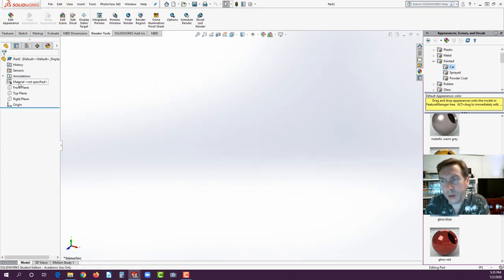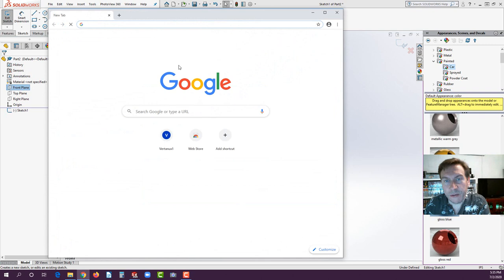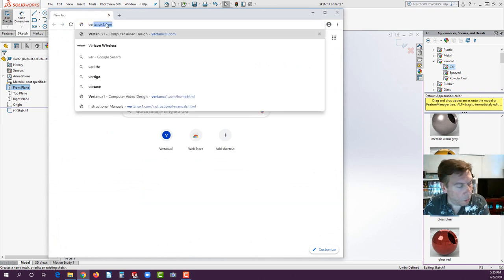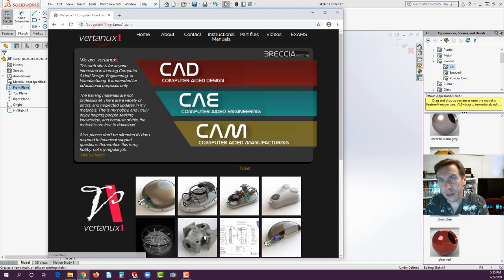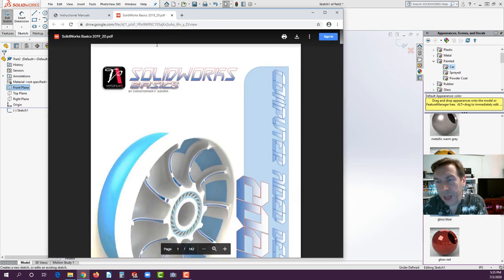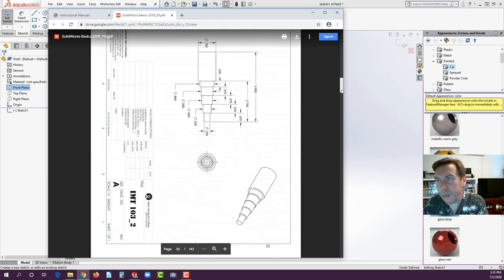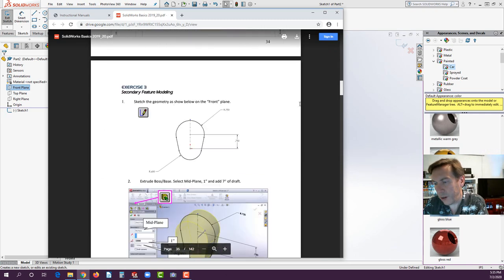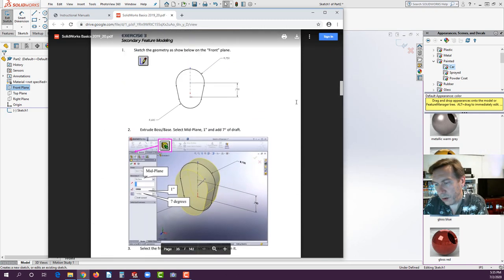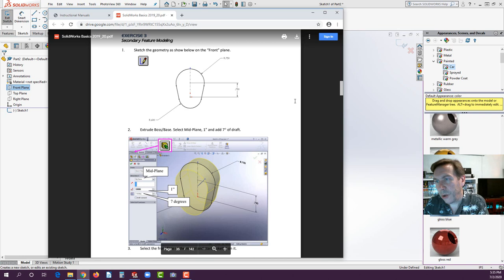Go to File, New, make sure Part is selected, and hit OK. Select the front plane and start a sketch. If you go to Google Chrome and put in vertanu1.com, it'll bring you to the webpage with the instructional manual and SOLIDWORKS basics — I believe it's page 34. Our goal, as you saw earlier, was to create that ratchet. We're going to start with the head.